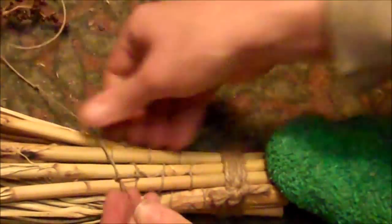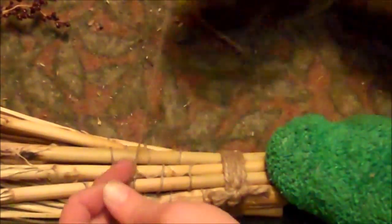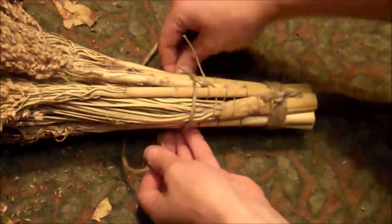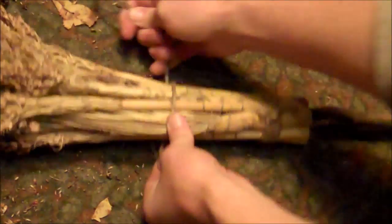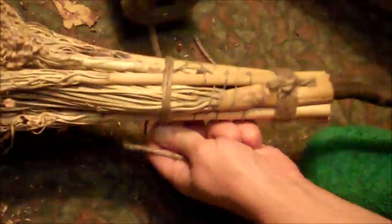When your hemp twine design is down about four inches, tie it off completely in several knots, making sure you've got it good and tight. Clip off the excess hemp twine, then go back to your jute string and tie it off just like you did at the bottom of the stalks — making sure it's good and tight and wrapping it around several times until it's almost an inch thick.